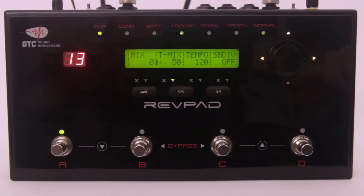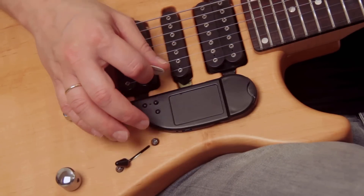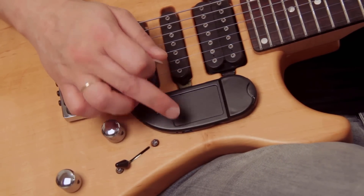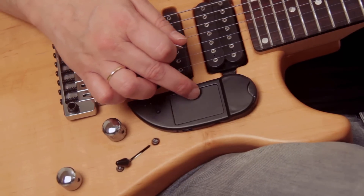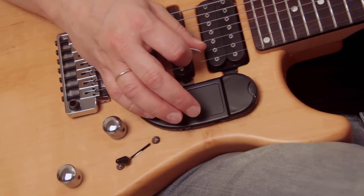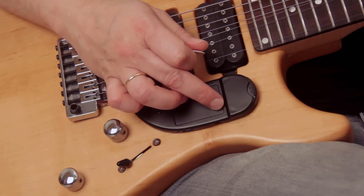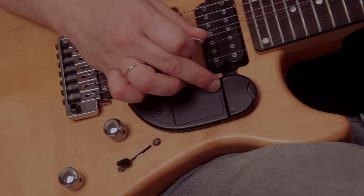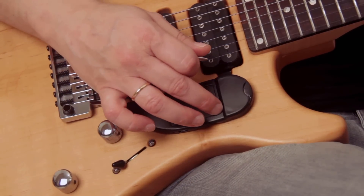Now we have in one patch: a dry clean sound, a delayed clean sound, a dry distortion sound, a delayed distortion sound, or anything in between — all accessible with a swipe of a finger.